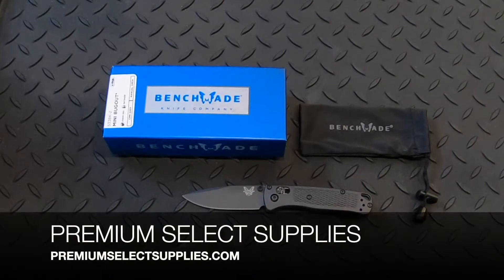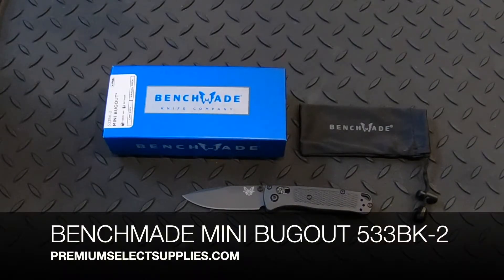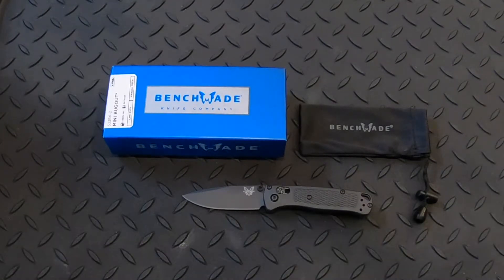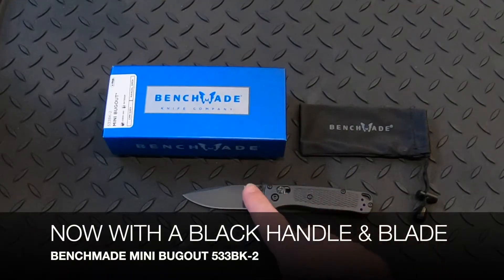Welcome to PremiumSelectSupplies.com. We have a new knife here for 2021. It's the Benchmade Mini Bugout, part number 533BK-2. It comes in black with the black handle and the black blade.